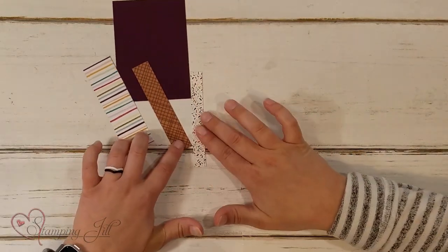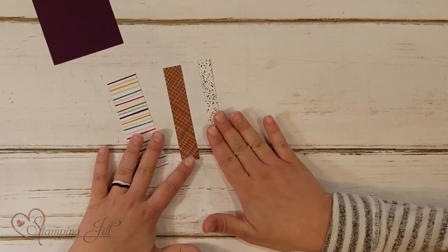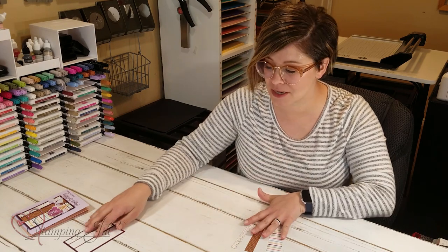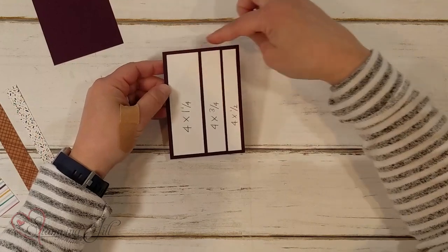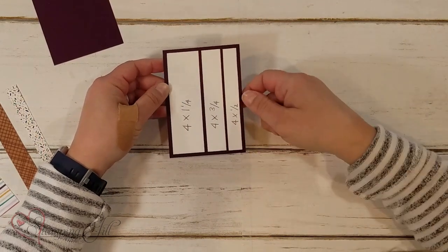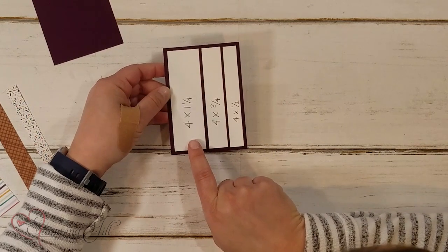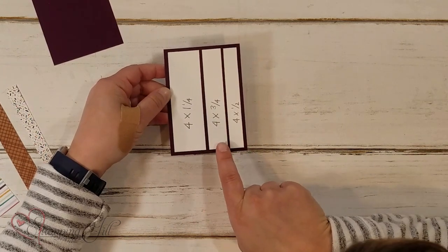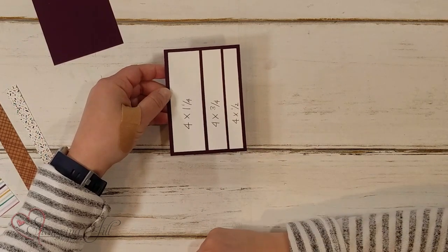You can see I have just little scraps of designer series paper here. Any pattern paper will work, but this is a great one to grab those little pieces out of your scrap drawer. Let me show you the measurements: this back piece is four and a quarter by three, and then each of these little scraps — you'll need one that's four by one and a quarter, one that's four by three quarters, and one that's four by one half.